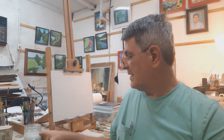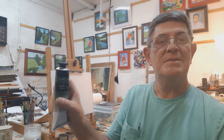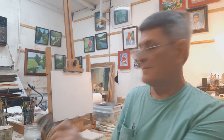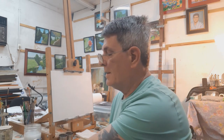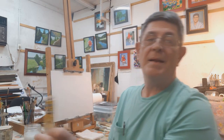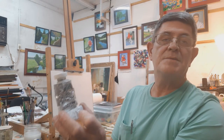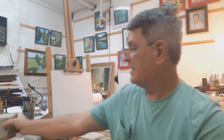Today we're going to be using Prussian blue, sap green, ivory black, van dyke brown, alizarin crimson, yellow ochre, a little bit of cadmium yellow, and some titanium white. We'll also be using some liquid white, which I've already primed the canvas with.